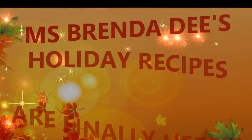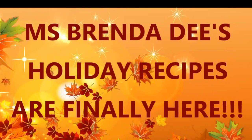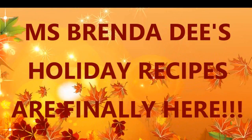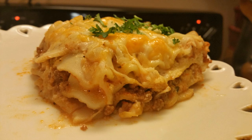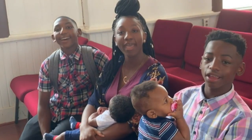Hello everyone. It's about that time — the holidays are approaching and I have some new dishes to share with you all. So y'all stay tuned for my new holiday recipes. We are at home cooking with Miss Brenda D. Welcome from Miss Brenda D and our family.